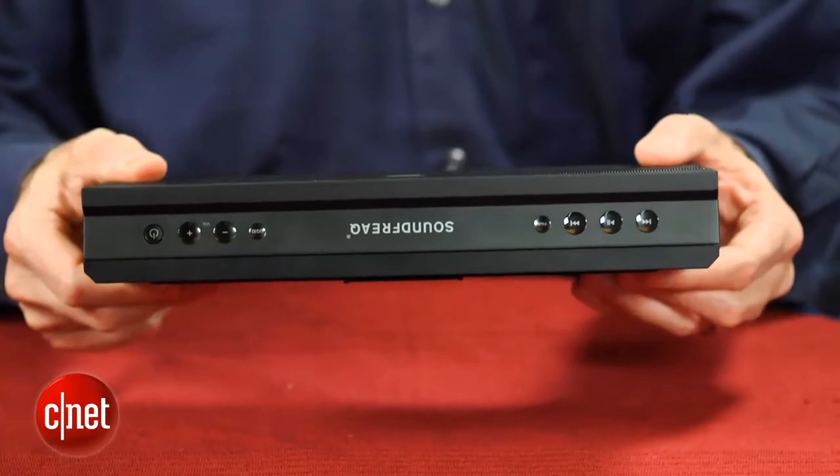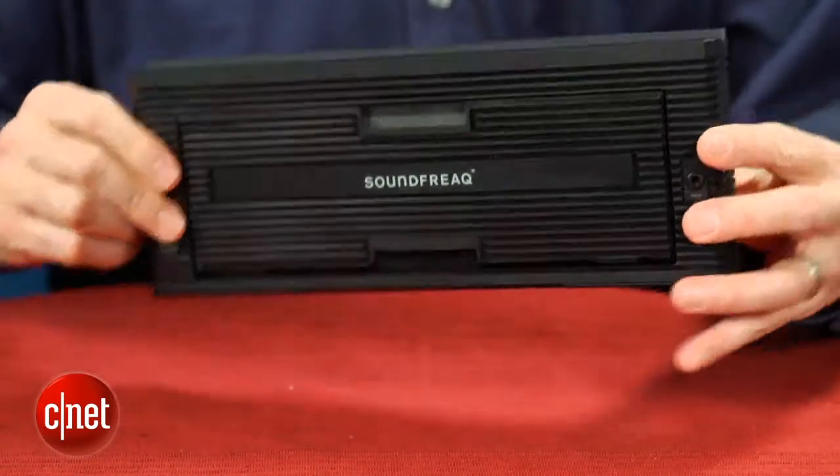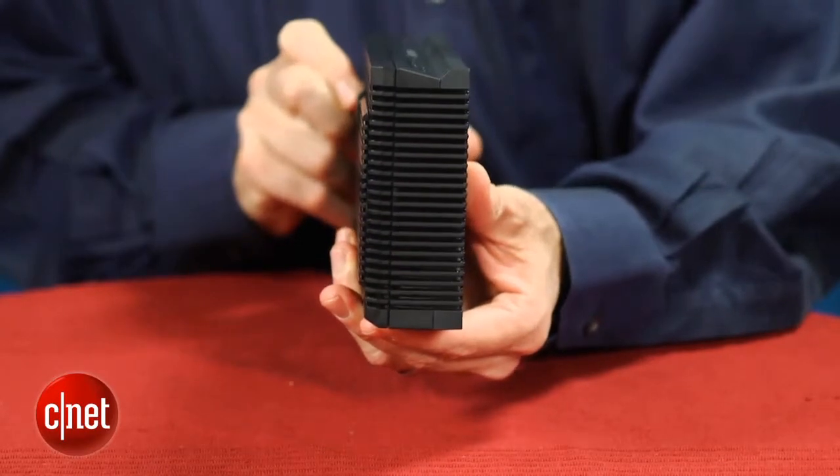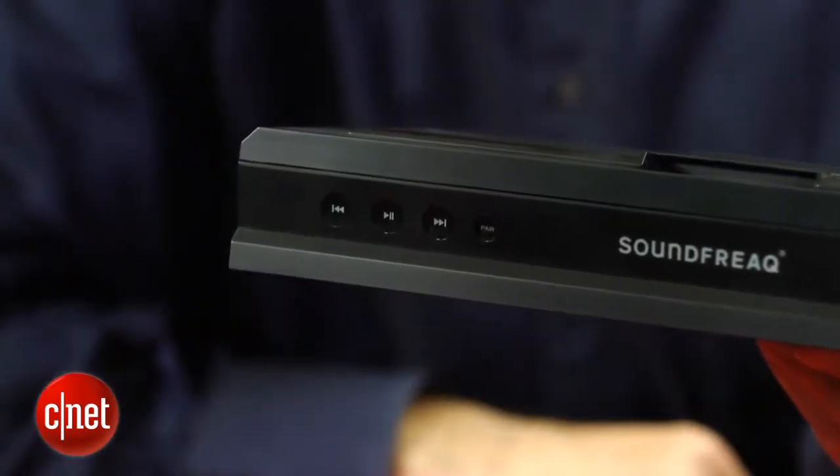In terms of other design touches, it's worth noting that the buttons on top of the unit are touch sensitive. Some people like these types of buttons and some don't. I thought they were fine and liked how there was a separate pair button that puts the speaker into pairing mode.